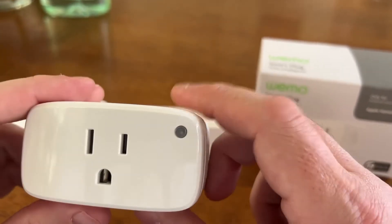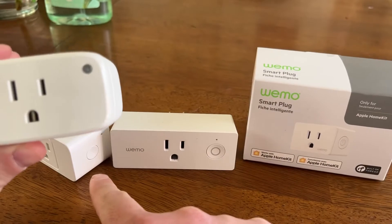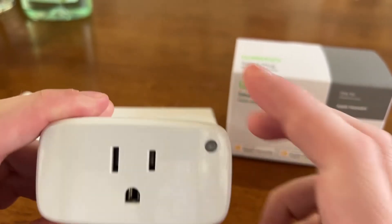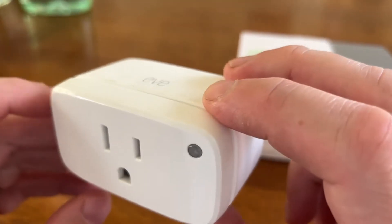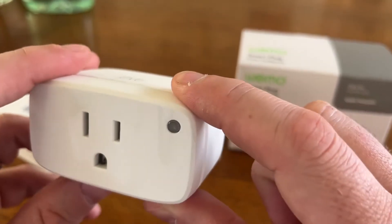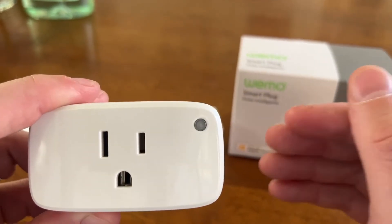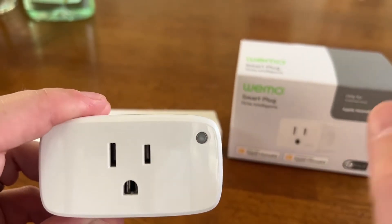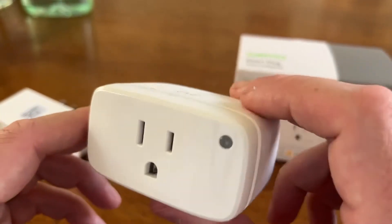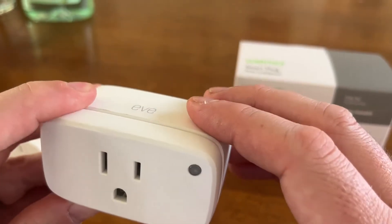I gave one of the downsides to this: it's HomeKit only and didn't have a manual button like this or this. And I was wrong. The LED indicator light is a button. My wife can turn this on when she's home. So these sorts of things are still where they're difficult to reach behind a chair or piece of furniture, but they're a little bit more broadly applicable than I had originally said because you can control it manually with this button.